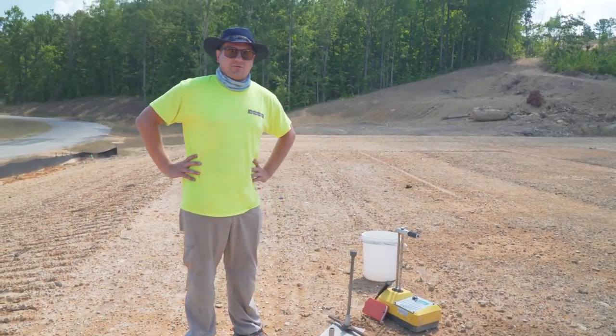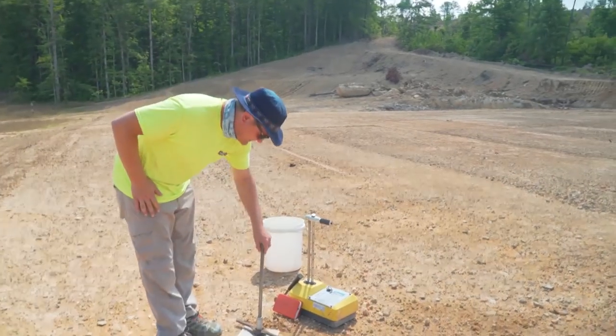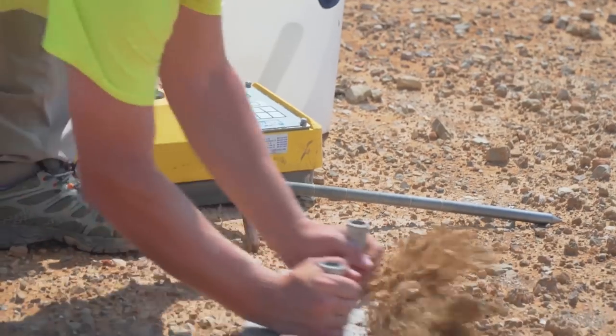My name is Liam Crawley. I've been with Building and Earth now for two and a half years. I'm an engineering technician — basically I'm on site when they're doing the active work, monitoring the soil compaction, grabbing density tests. I'm going to run through what I do when I get out on site.